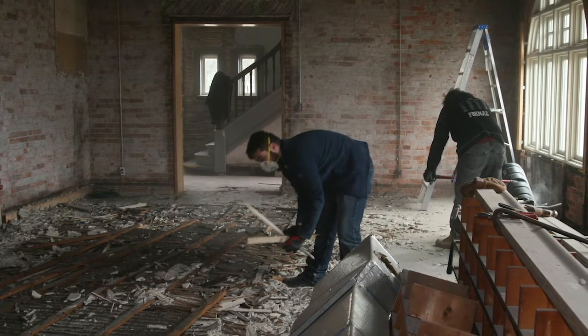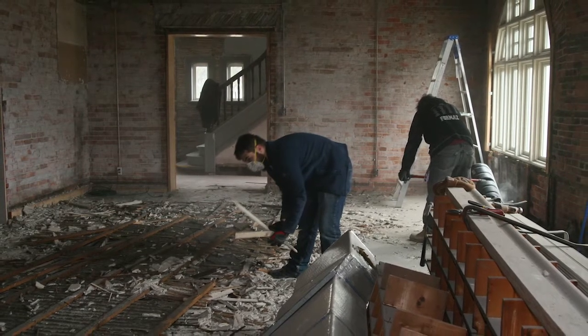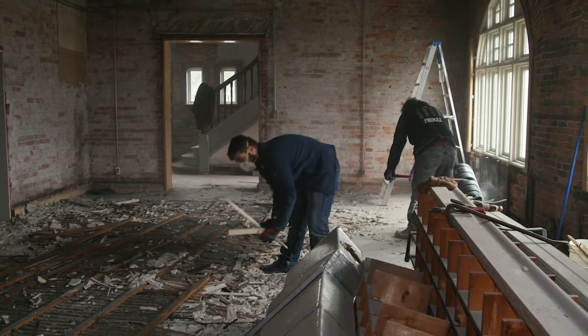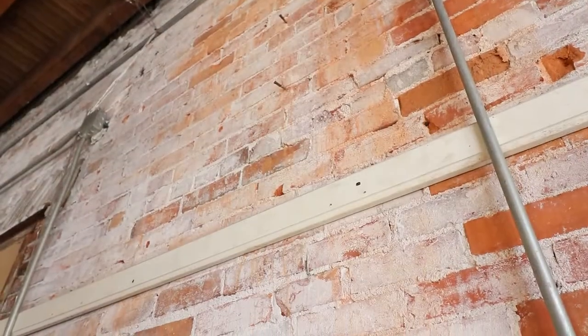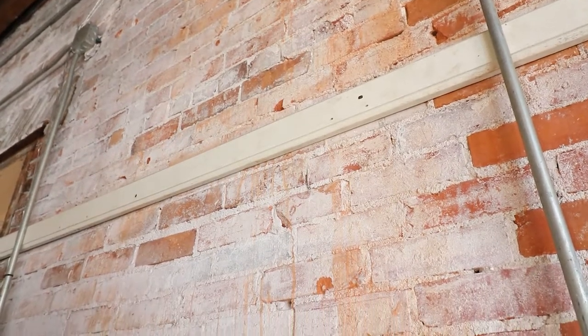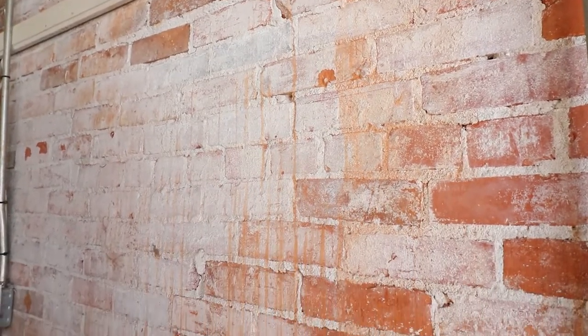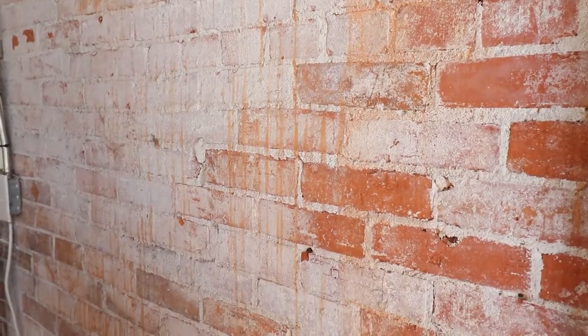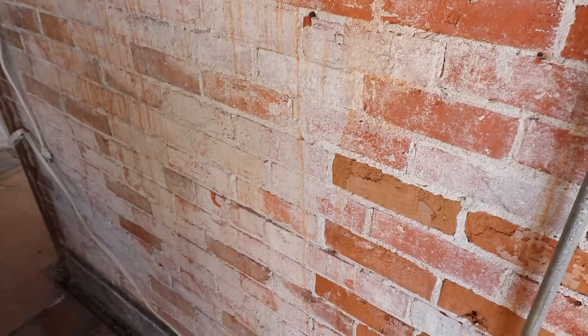As those non-period additions came away, what was revealed is absolutely gorgeous original brick. Ultimately, we will wash this brick down, bring out the natural color, and we intend to keep it revealed. One thing you see when you look at original brick is the wide variety of skill employed by the brick masons in creating archways, lintels, and so on — really quite impressive. In addition to this large space, there had to be some more private offices, located on the north side of the building. I want to take you there next.